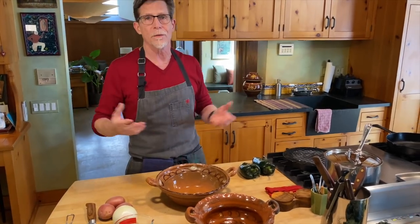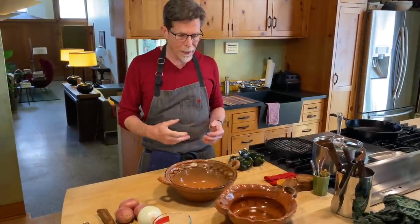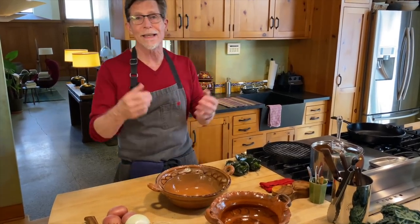Feel free to ask the vendors what they would do to season the cazuela — or sazonar la cazuela. These are wonderful pieces to bring home and utilize in your own kitchen: beauty, tastiness, a new way to cook. It's an exploration, it's an adventure.